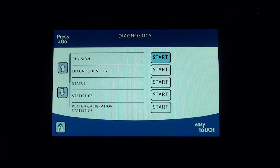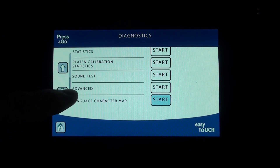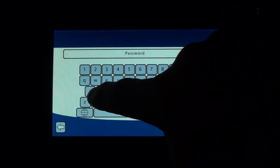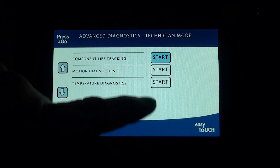Scroll all the way down and press Advanced. It says hit start — please log in to continue. So log in, hit return. At that point you can do diagnostic testing and also update component life tracking. For certain customers, life tracking is required to be updated when you replace a component. Go into this area and hit start.